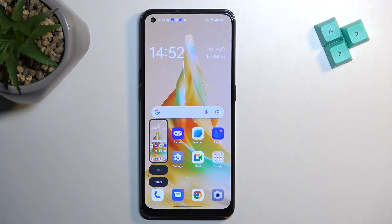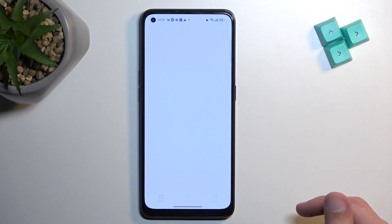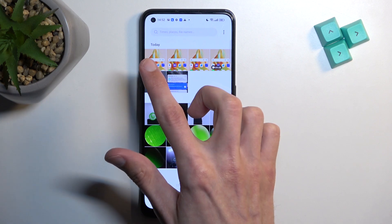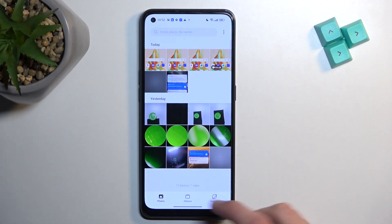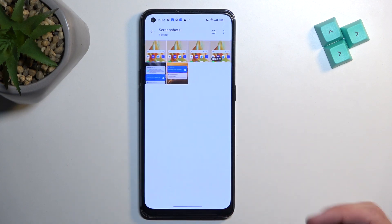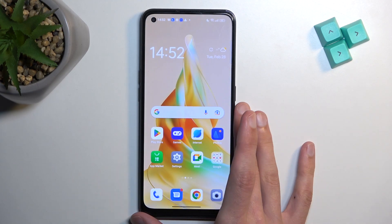All the screenshots I have just captured can be located in the Photos application. You can see the newest ones right at the top. You can also navigate to Albums and then Screenshots, and this will neatly organize all your screenshots into a single album so you can view them later.